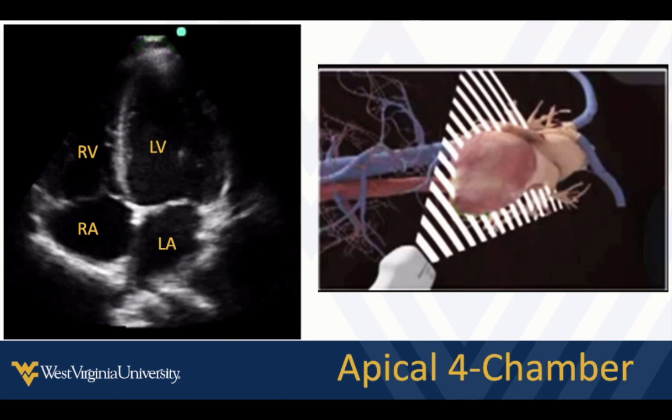From here, we're going to bring the probe out to a different position on the chest. Our starting point is at about the sixth intercostal space in the anterior axillary line, with the indicator between 2 and 3 o'clock — so at about 2, 2:30 — and we're shooting the beam from that position towards the patient's right scapula.